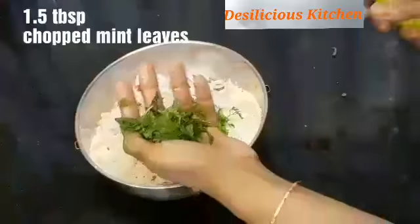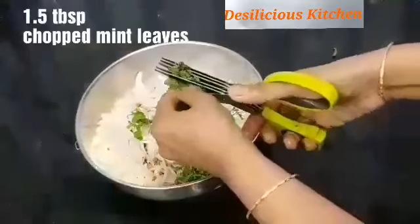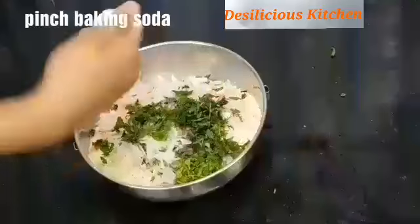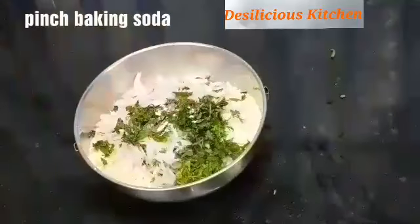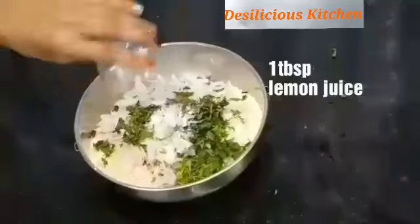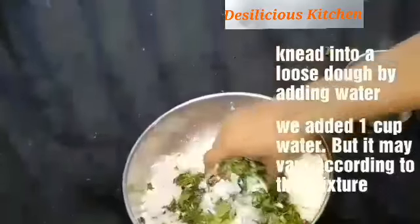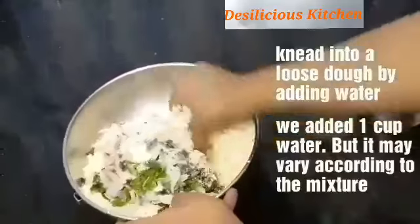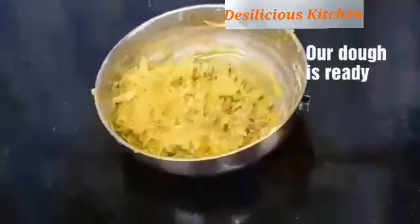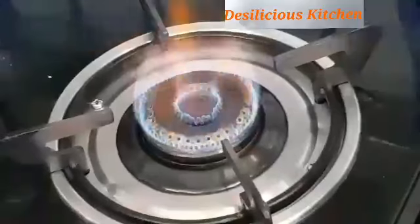Add coriander leaves and mint leaves — finely chopped. Then add a pinch of baking soda, salt to taste (we have added 1 tablespoon), and 1 tablespoon lime juice. Now we are going to knead it into a loose dough by adding water little by little. We used 1 cup of water and kneaded it into a dough which is neither too thick nor too thin.